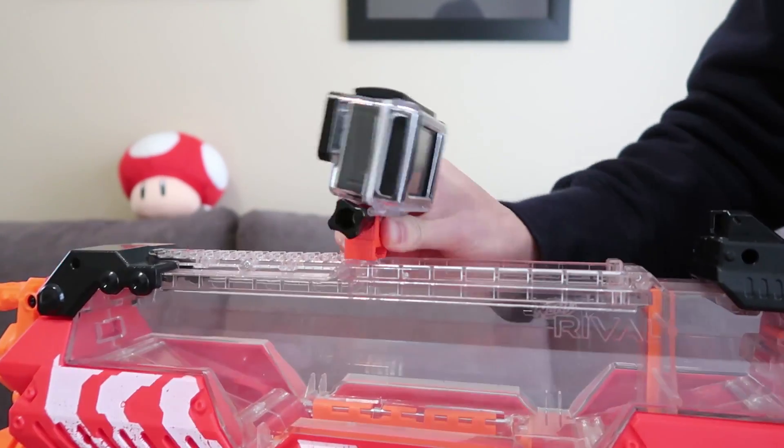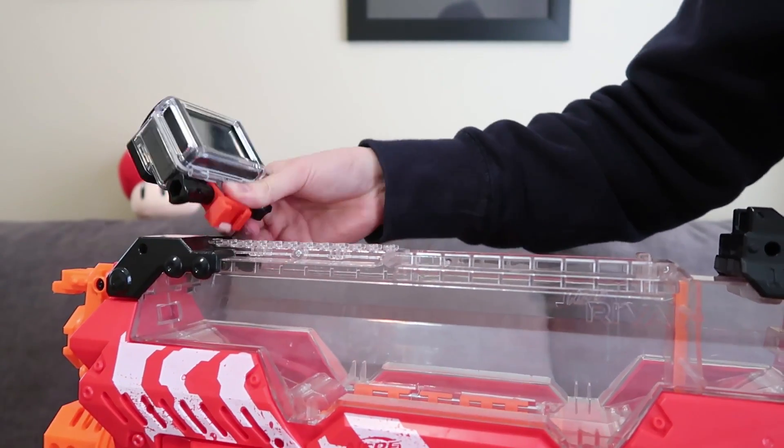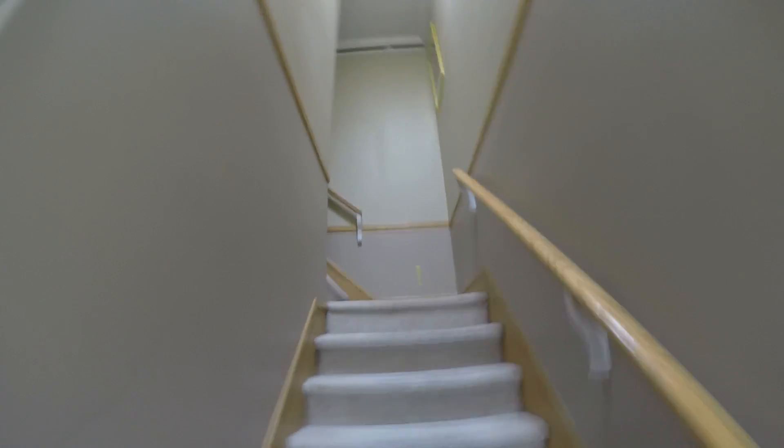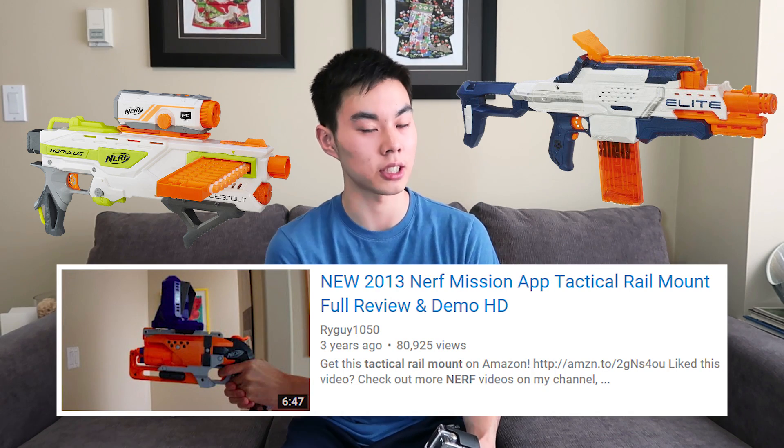Unfortunately these will only work on tactical rails completely accessible at the front or back, so for blasters like the Chaos or the Nemesis you can't snap these on since they're 3D printed products. Using these accessories you can get really cool blaster-mounted shots that provide a different perspective compared to wearing the GoPro on your head or chest. If you face the GoPro the other way you can get cool close-up face and blaster-mounted shots — great for action movies, YouTube videos, and scripted and non-scripted Nerf wars. Nerf has tried tactical rail camera stuff before with the Cam, the Battle Scout, and the tactical rail mount, but these were never permanent good quality solutions, and we probably won't see an official Nerf GoPro accessory anytime soon due to branding issues.